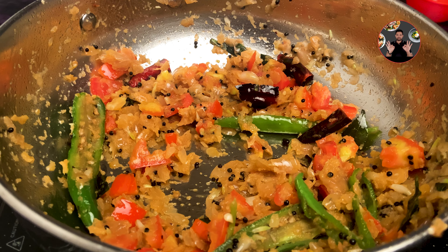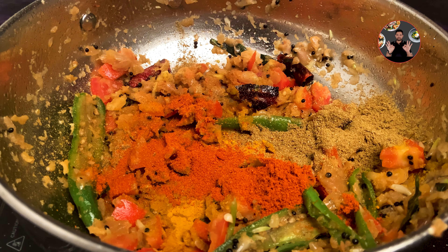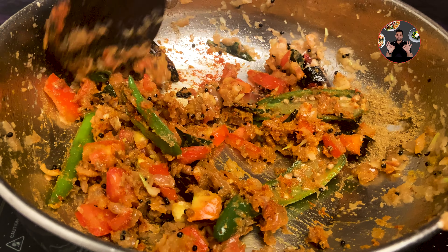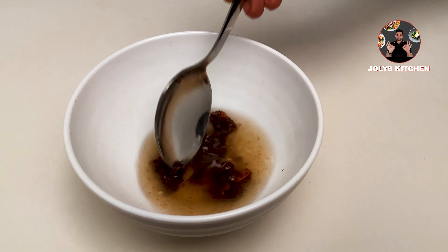Add 1/4 teaspoon turmeric powder, 1 teaspoon coriander powder, and 1.5 teaspoon chili powder. Cook on low flame for a minute. Then add 1/4 cup of tamarind dissolved water — we have dissolved a small lemon-sized tamarind in 1/4 cup of water.